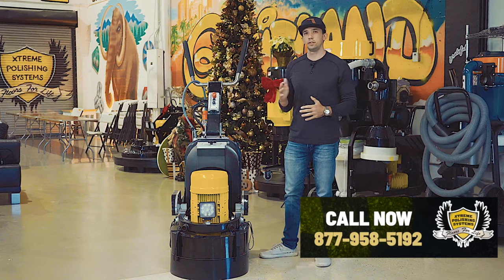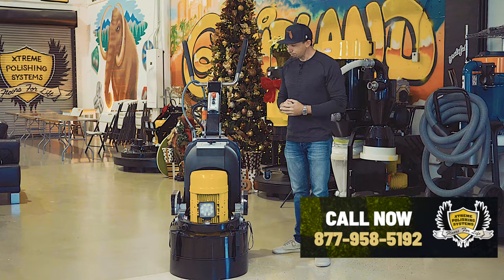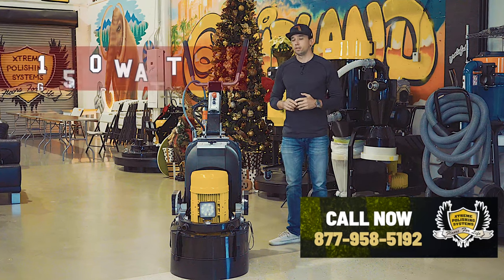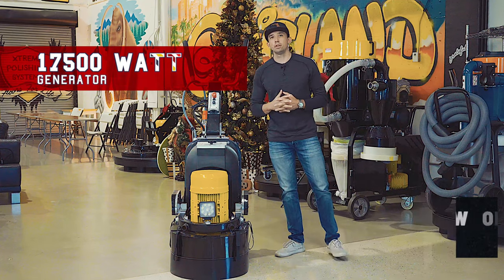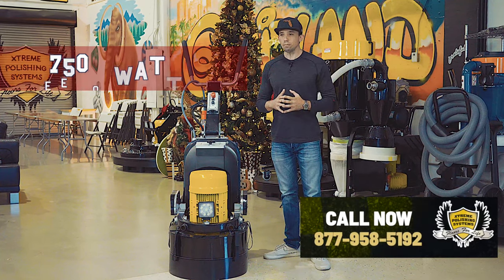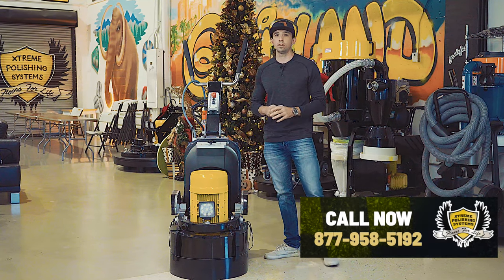Anything over 50 feet of cord, we recommend you put it on a 40-amp breaker just to ensure that you have enough amperage coming to the grinder. Super easy to hook up — hook up in a dryer outlet, double-pole breaker. We recommend that you run it on a 15,000-watt generator at minimum. A 7,500-watt is a really good generator to use for this size grinder, and you can actually probably plug in a 110-volt vacuum with it and run everything off that 7,500-watt generator.